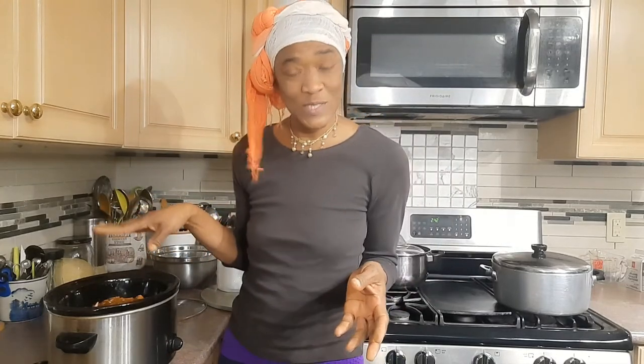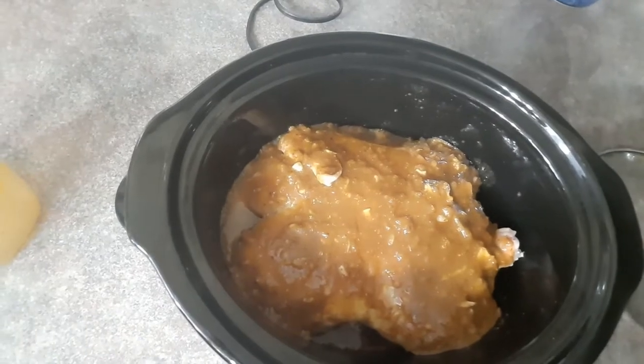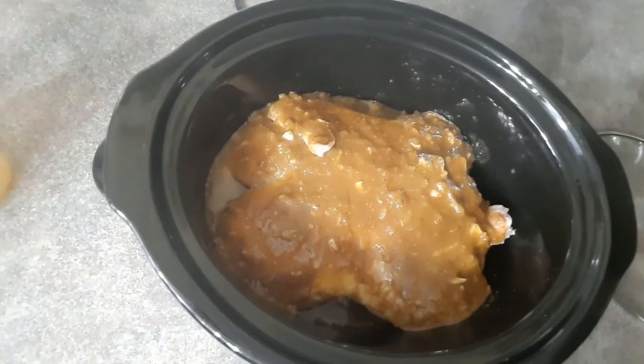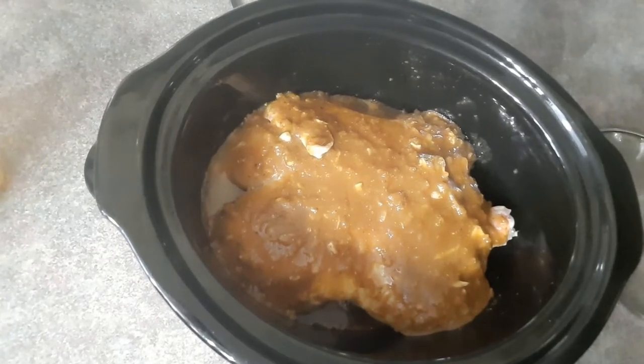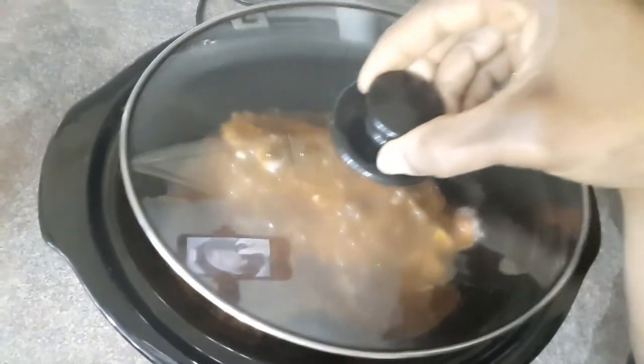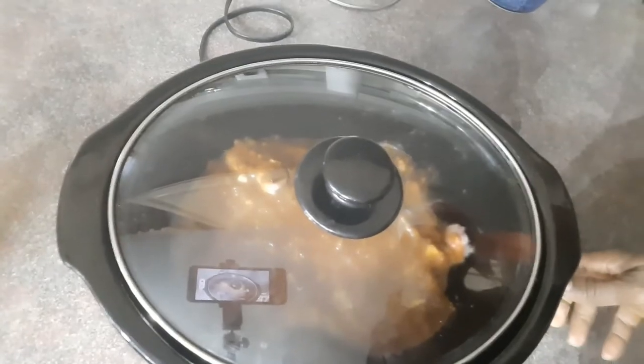I'll bring you closer so you can see what's going on in the crock pot before I close it. All that goodness is inside the crock pot on top of the chicken. I'll go ahead and cover the crock pot and check back in a couple of hours.